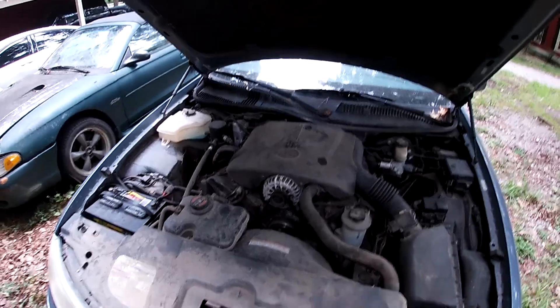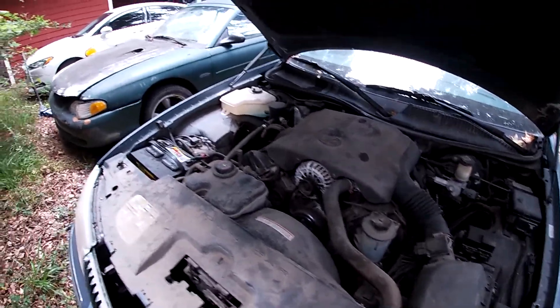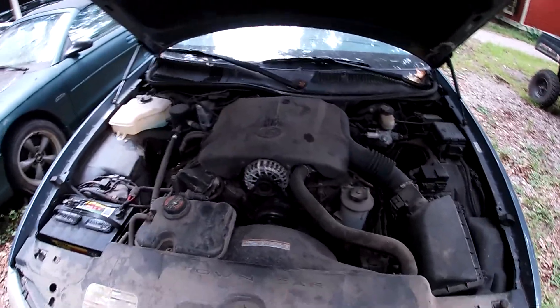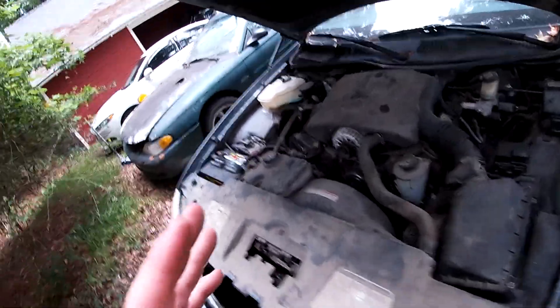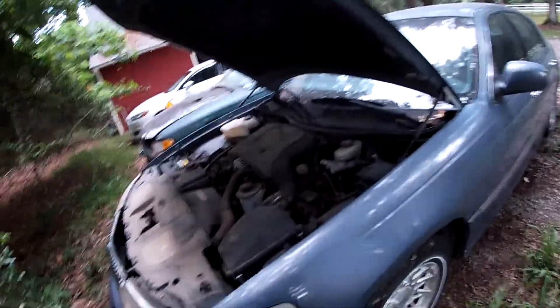That's when they changed over to the 5.0s. This is the 2-valve design, which they did change at 2005, I believe, when they went to 3-valve in the Mustangs and all that. But I don't know about Lincoln Town Cars and the newer models — I just know what's going on with this one.